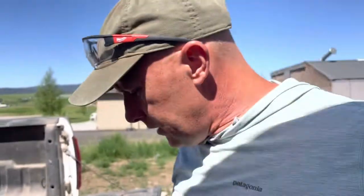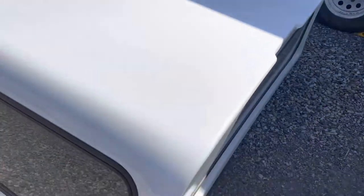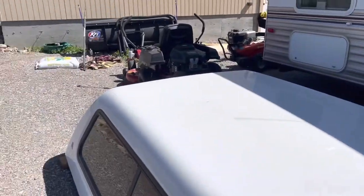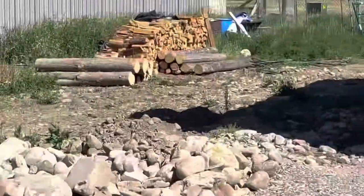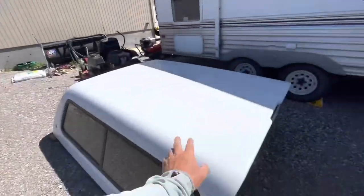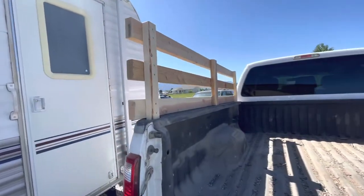Today I'm building side rails for my truck so we can haul firewood. I took the shell off, but I want to be able to stack quite a bit more firewood on there and not have this in the way. So I'm hoping this will be sturdy enough.